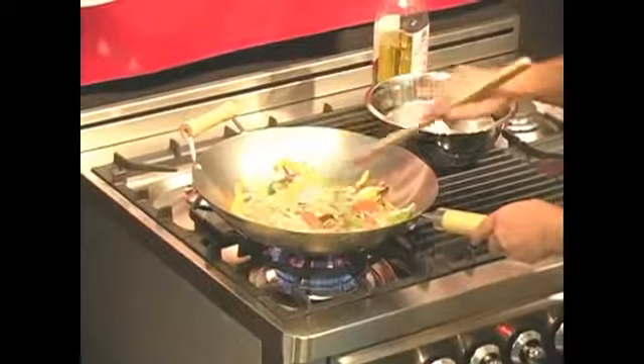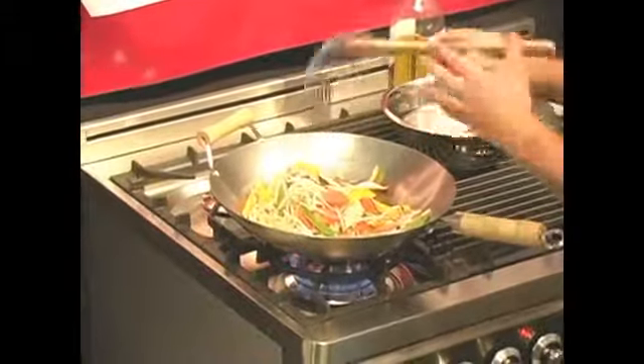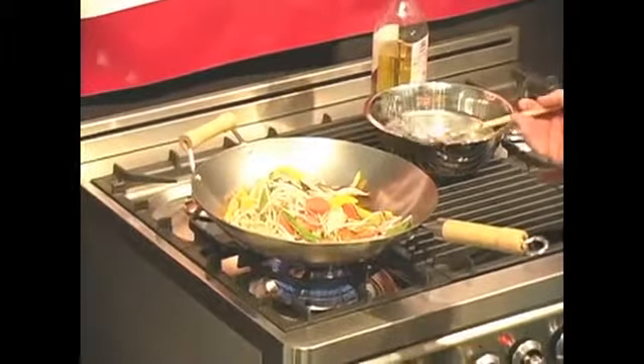If you have something heavier like shrimp or fish that you're going to add to your stir-fry, that's when you'd want to place the lid over the top to help trap the steam in. And that's it — any night of the week, in a few minutes, you're ready for dinner.